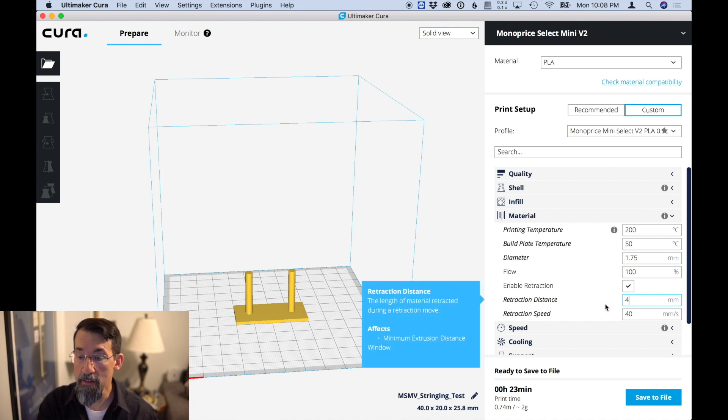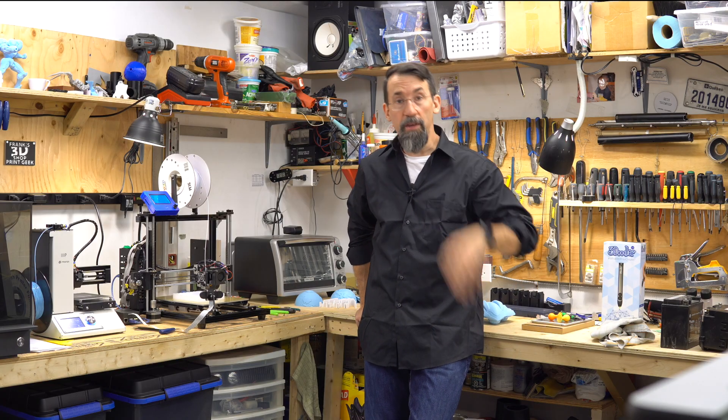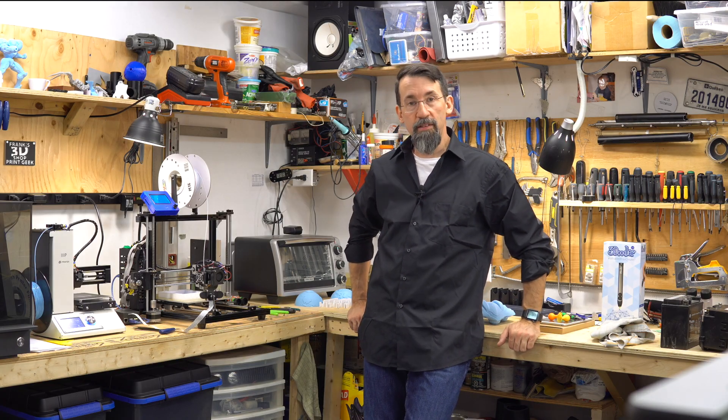What we want to change for the test is the retraction distance — that is the setting you should normally play with to find the best setting for your printer, as you've seen in my demonstration of the three possible ways it can go: too much, okay, and too little. That's it, it's that simple.